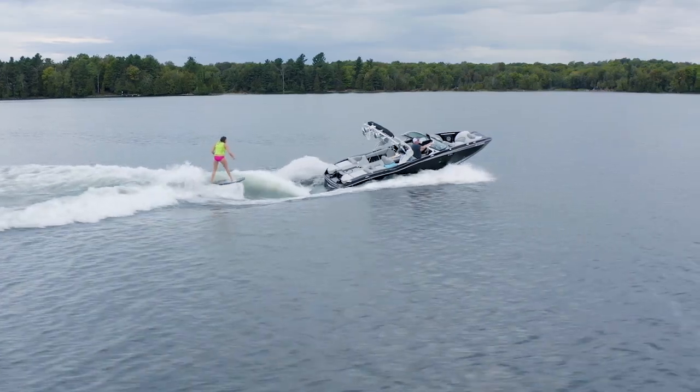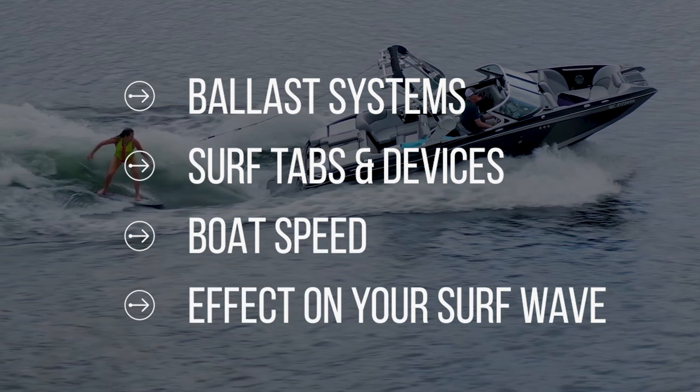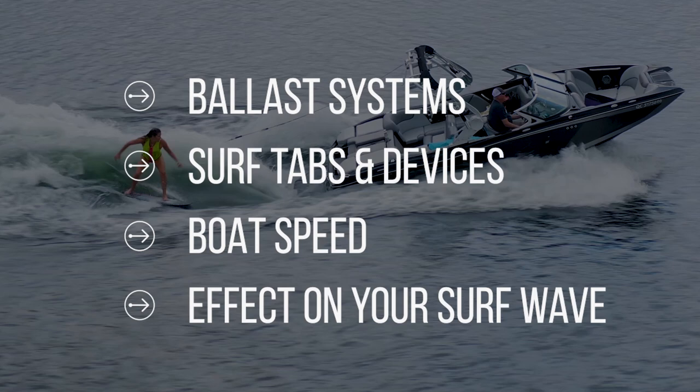I'm Timmy McNamee, professional wake surfer and water sports coach for Lenscove Marina and Lenscove's Lessons in Boating. There are a ton of different manufacturers and models of wake boats and wake surf boats today, and I like to think that I have a pretty generic foundation on how to properly dial your surf wave, no matter what boat you have. A boat's going to do a little bit better with a surf system, but there's also ways and devices you can use without a surf system to get your boat to surf. In this video, I'm going to cover ballast systems, surf tabs and devices, and your speed and what that has to do with affecting how your boat surfs.